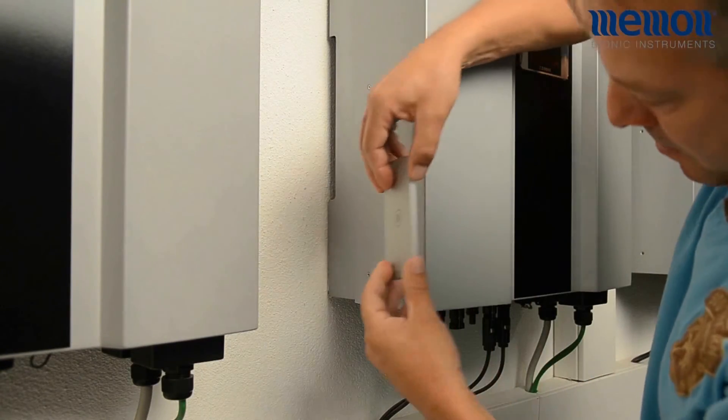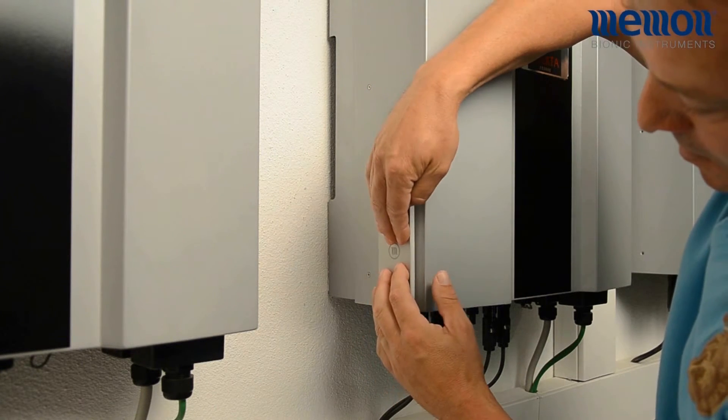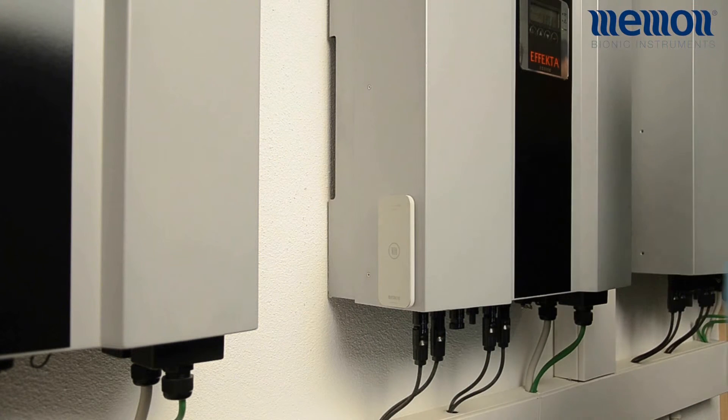Alternatively, you can attach the Memonizer Sun to the side of the inverter. Again, please ensure that the Memonizer is mounted near the string inputs.